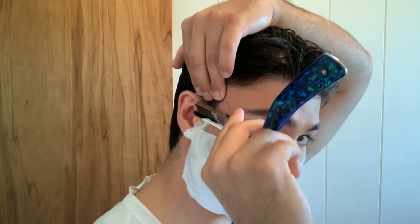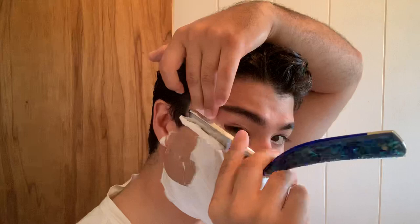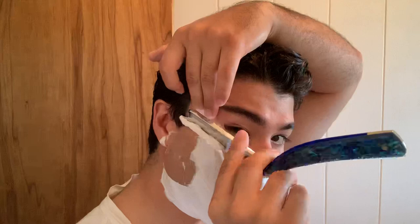I'm going to skin stretch. And then you just want to kind of take smaller strokes. This is going to be a beginner-friendly technique. I like to puff my cheeks out — it helps with the skin stretching.